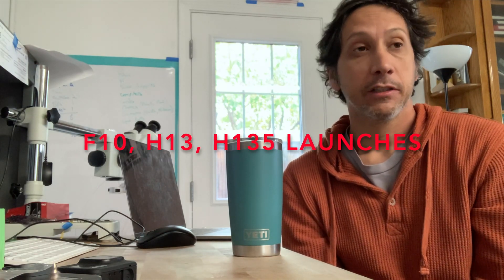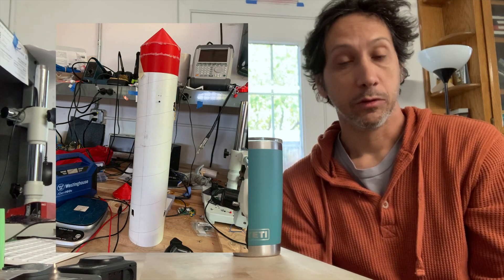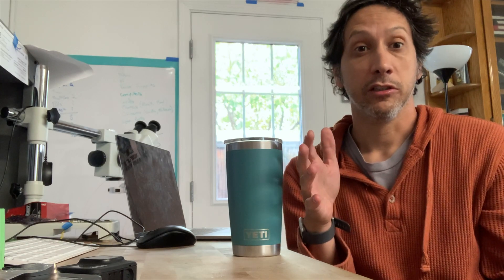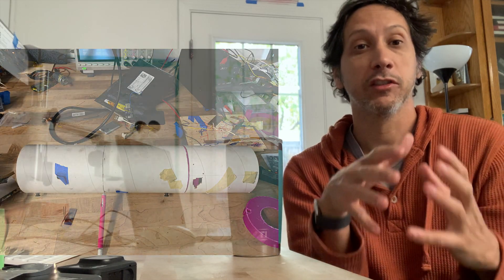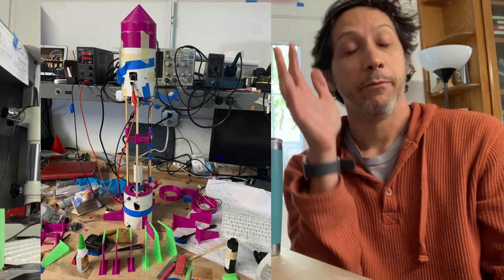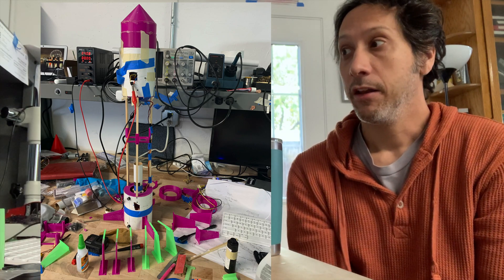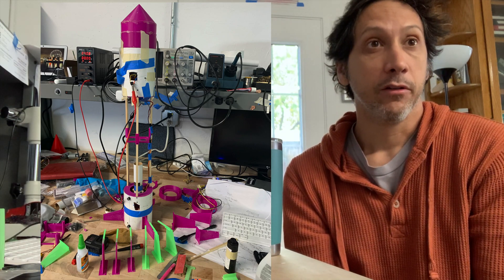This is going to be mostly rocket videos without a lot of explanation. I took my old rocket, which was just a tube, and wanted to increase the inertia, so I cut it up and extended it on stilts. The idea was that if the inertia is larger, the rocket dynamics will slow down and it'll be easier to adjust. That also enabled me to add a GoPro mount, which makes for some cool videos.